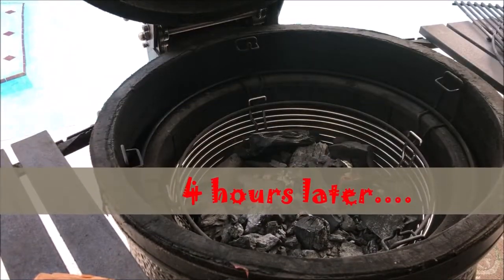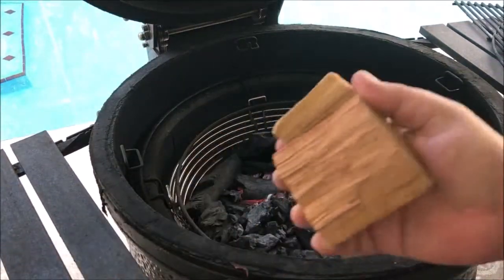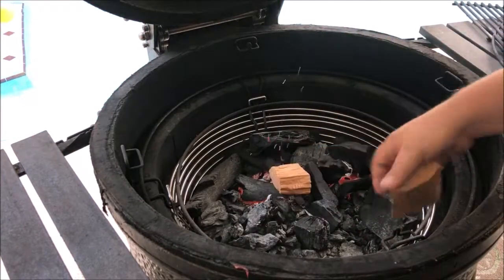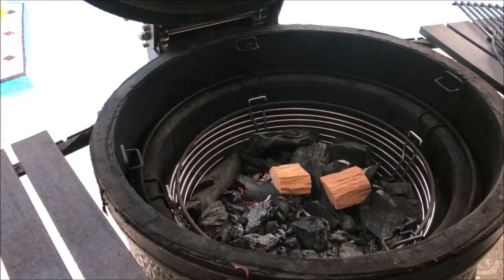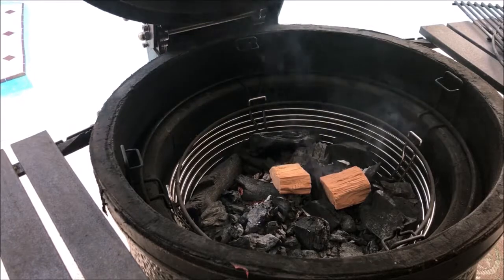The chicken is about done in the sous vide bath and I've got my fire going. The fire starter has just burned out and I'm going to throw a couple chunks of cherry wood in there because I love cherry wood on my poultry. All we need is a couple chunks since we're not really cooking the chicken — we're just getting it crispy and getting some smoke on it, getting the skin all crisped up and a nice brown color. I'm going to put that on, put our heat deflectors in, and in about 15 minutes I'll go ahead and throw the chicken on.